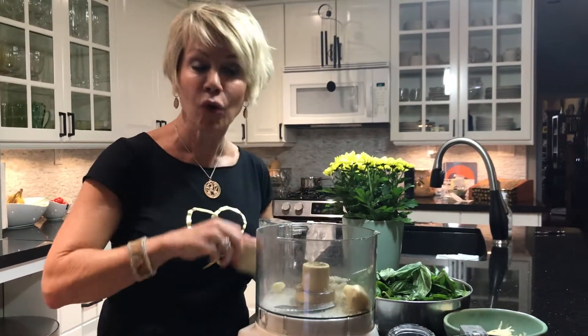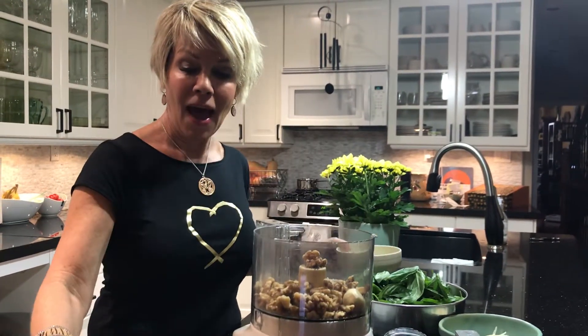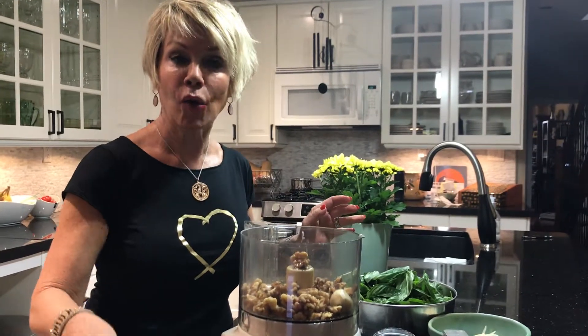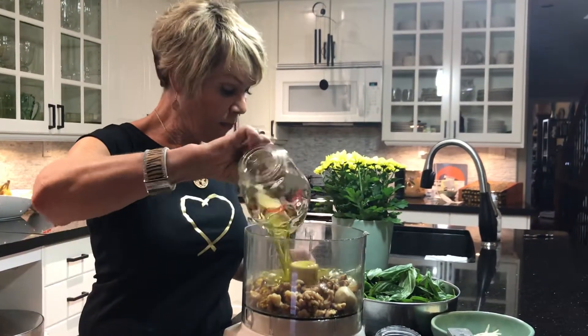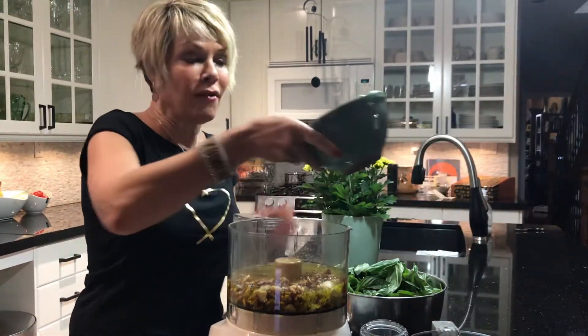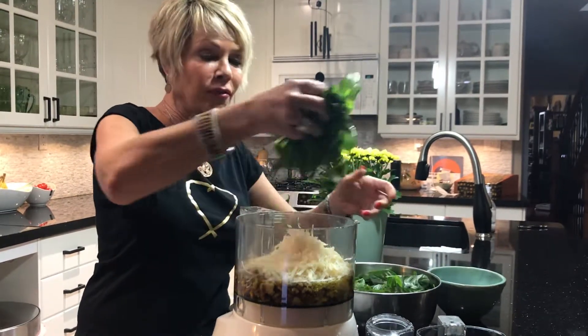So I start off with 4 to 5 cloves of garlic, 3 quarter cups of fresh walnuts, 1 quarter cup of fresh melted butter, 3 quarter cups of some olive oil, 1 quarter cup of water, 3 quarter cups of fresh Parmesan cheese, and 8 cups of fresh basil.